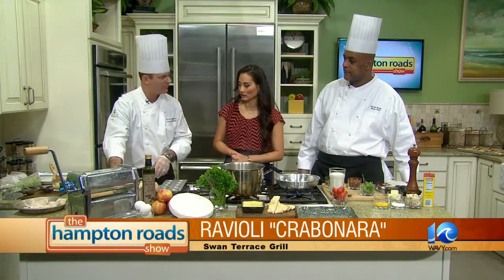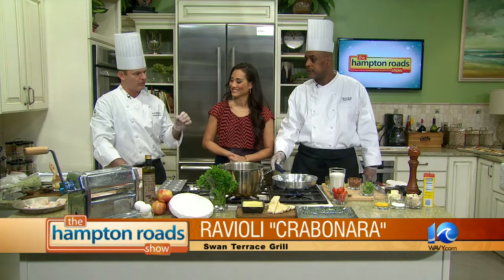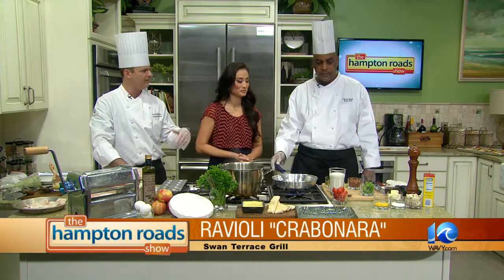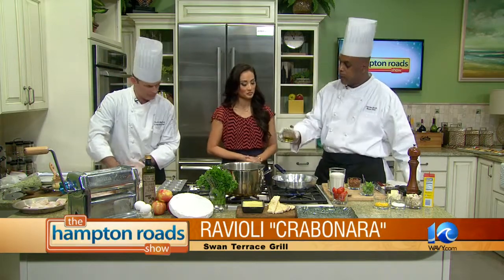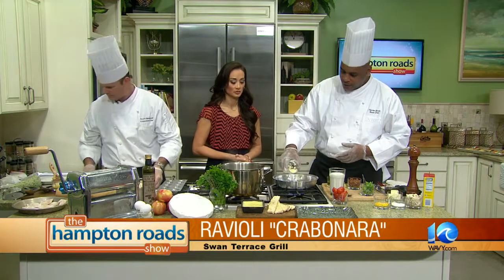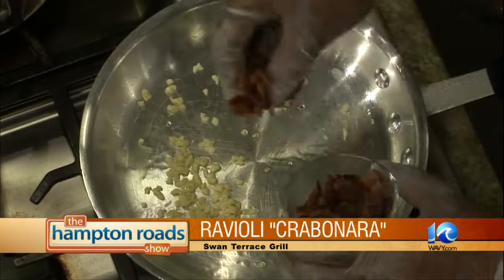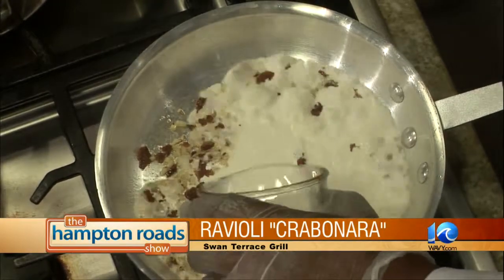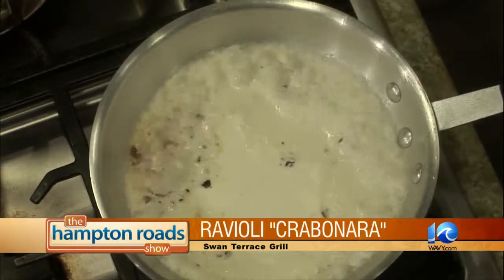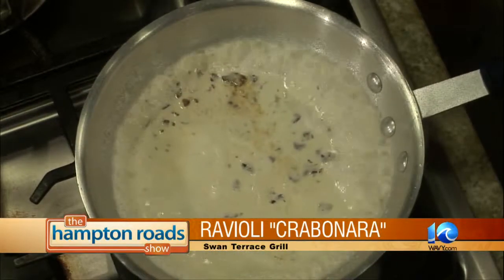So we're getting our raviolis all cut out, and then I'm going to have Chef Darren explain a little about the sauce. Carbonara is a traditional Italian sauce — made with cream, thickened with a little bit of egg yolk. He's going to make it with local bacon, garlic, and we'll add some crab at the end. First we start with a little oil — you don't want your pan too hot because once you put your garlic in, you don't want it to overcook. Then you add your bacon, which we already lightly cooked. Then you add your cream. The trick is to reduce it to half — just let it simmer for about three or four minutes.